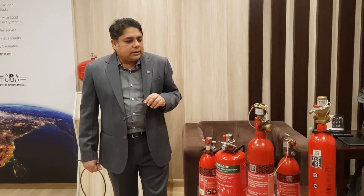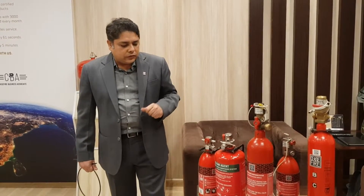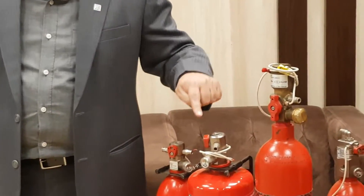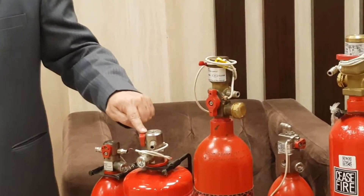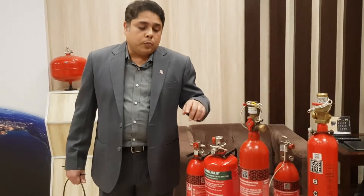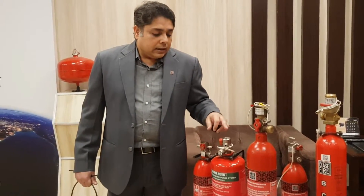Now let us understand the further advantages of valves from Seaspire. All valves from Seaspire have integrated ball valves, meaning there are no chances of leakages. Secondly, each valve handles all outputs, which reduces the number of joints from the valves to a minimum — increasing the shelf life and sustainability of the system.